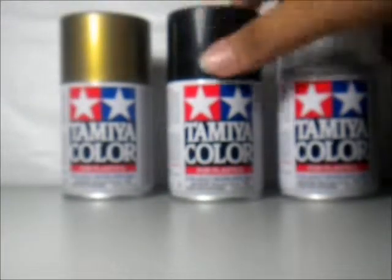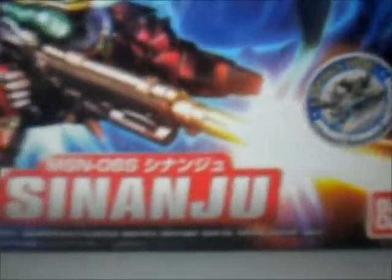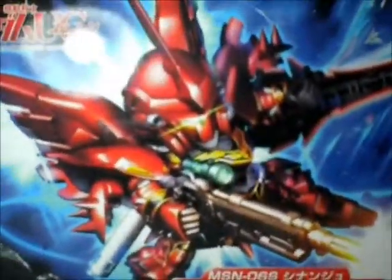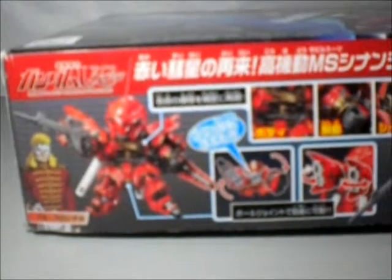Now it's time to show you the kits I got. First, I'm gonna go with a small one — this is the SD Sinanju. I got basically all my stuff from one person, a friend of mine on Facebook. He's also a member of our Gundam group for Gundam modelers based in Region 6 of the Philippines — basically the Visayas. Anyone who's from Panay can join our group.